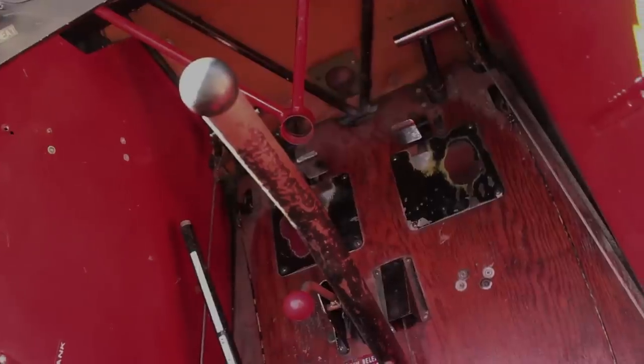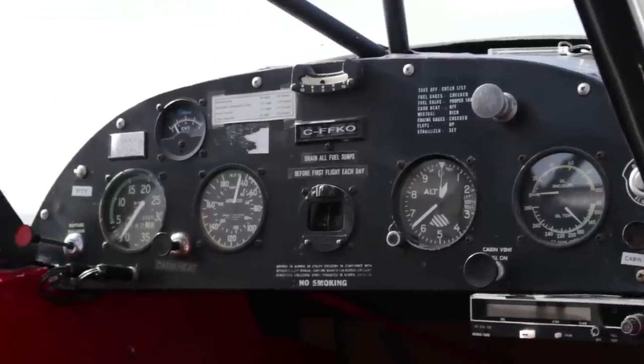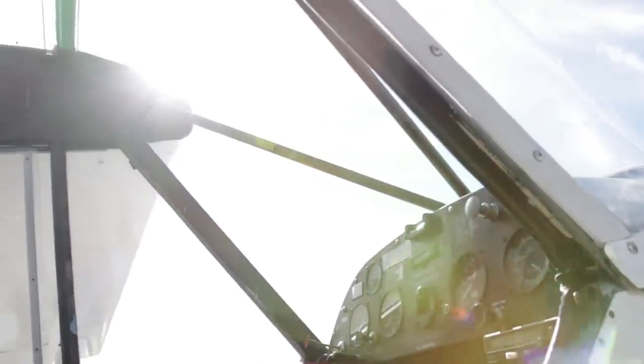The controls are simple and there's nothing automated. Modern aircraft have been designed to practically eliminate adverse yaw, making flying easier. This plane is from the golden age of aviation, when the pilot really needed to be one with his plane.